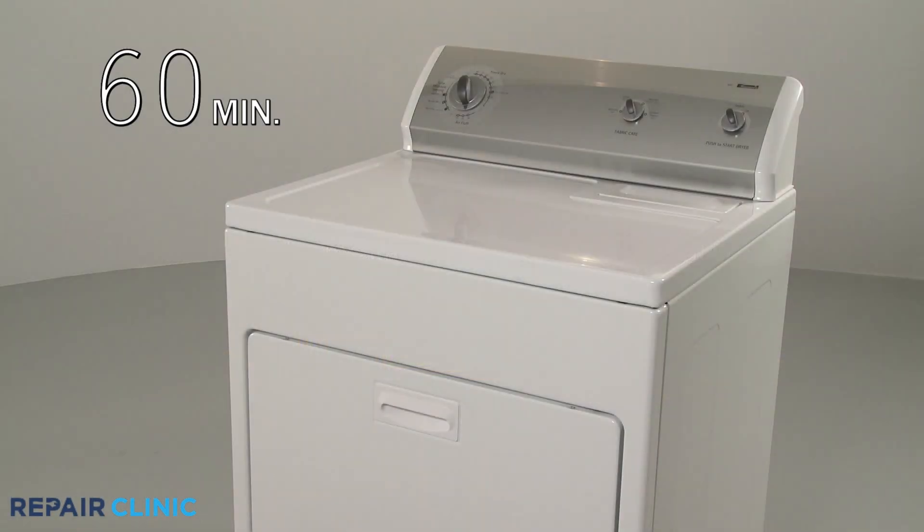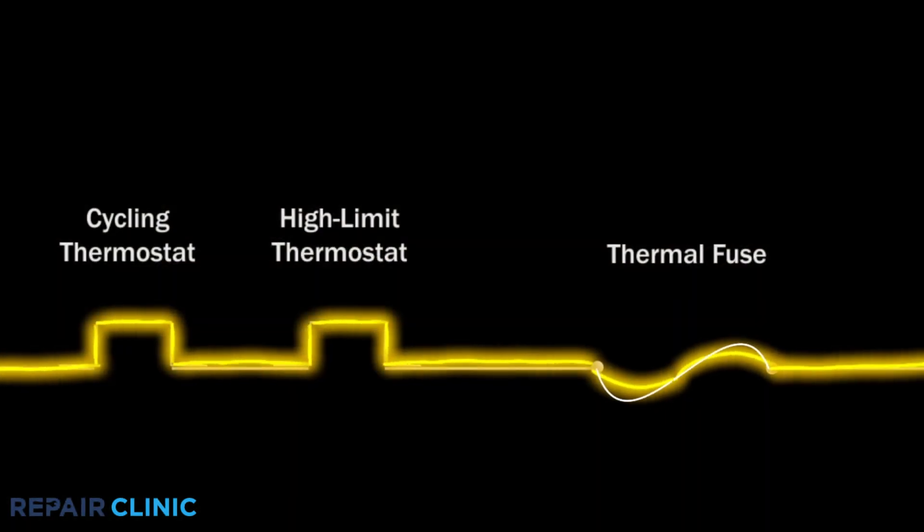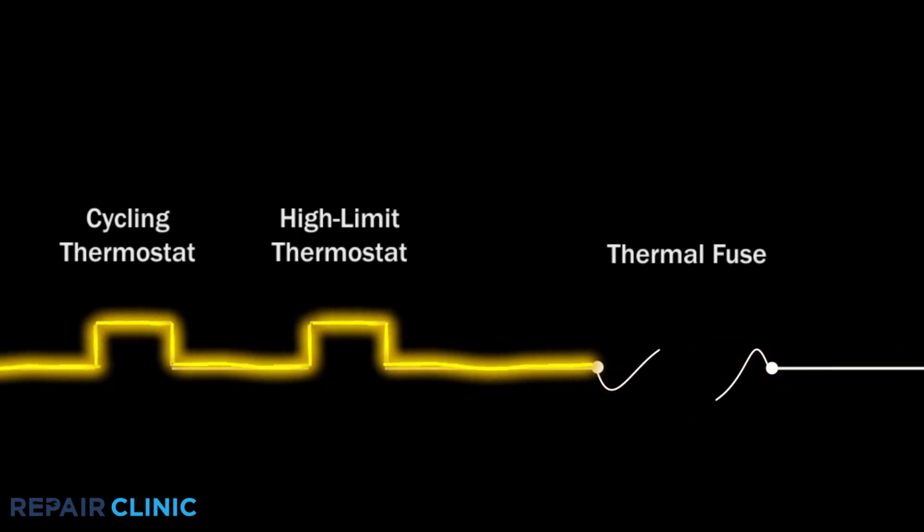However, the dryer will take too long to dry because the heat is continually being shut off, and the thermostat itself can become damaged. Eventually, if the airflow problem is not corrected, the thermal fuse may fail and the dryer will not heat at all.